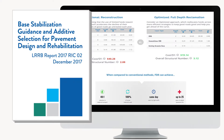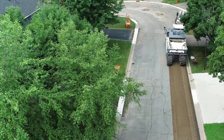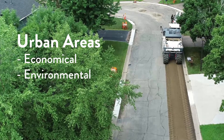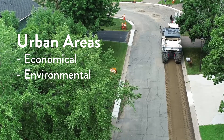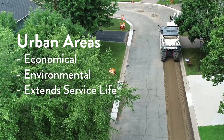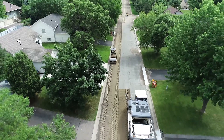How do you decide what is the right treatment for your city? FDR is beneficial within urban areas as an economical and environmentally friendly solution, reusing up to 90 percent of the in-place materials and extending the service life similar to that of reconstruction. The result? A sustainable pavement solution.